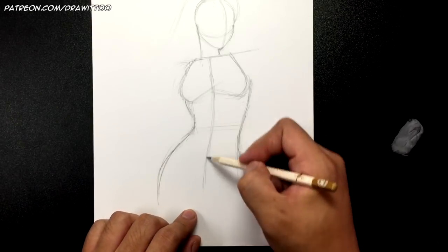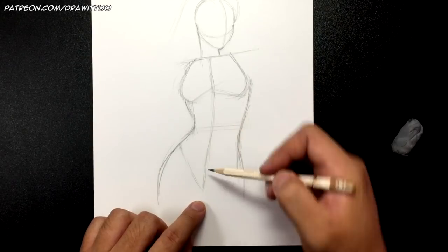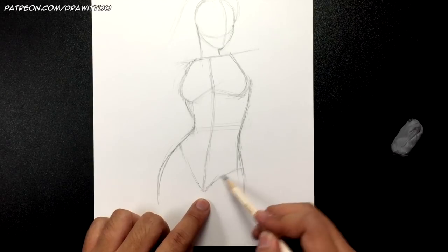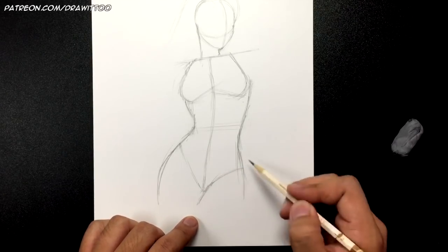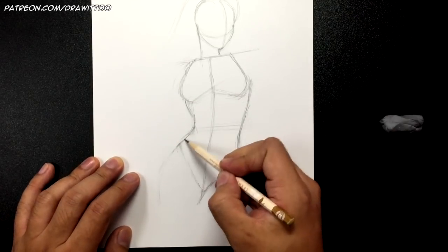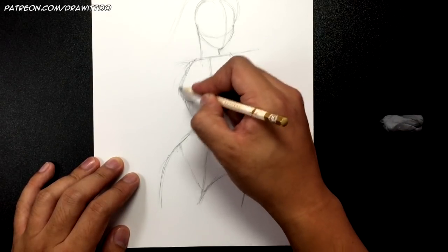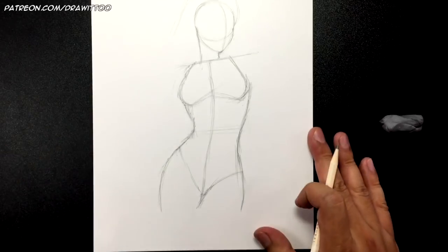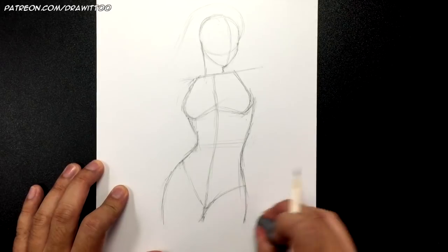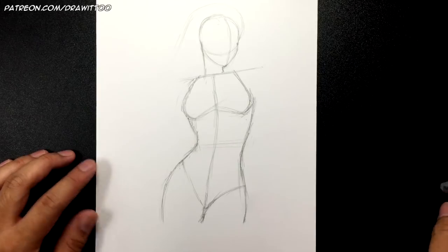Here's the torso — find a spot for the bikini line, then the crotch, and then this thigh goes in front of the other. Once you have that you've got her general pose and body shape. Fix it up and check the proportions — make sure everything looks good, nothing's too small, nothing's too big.